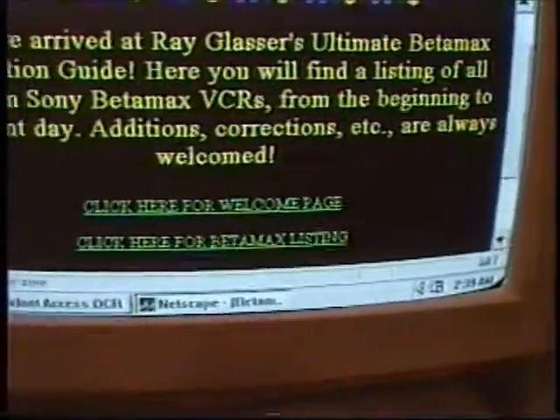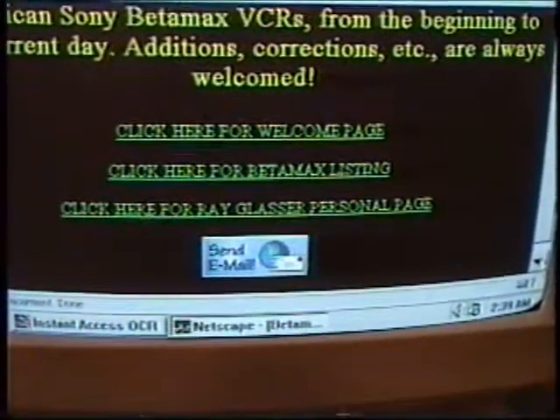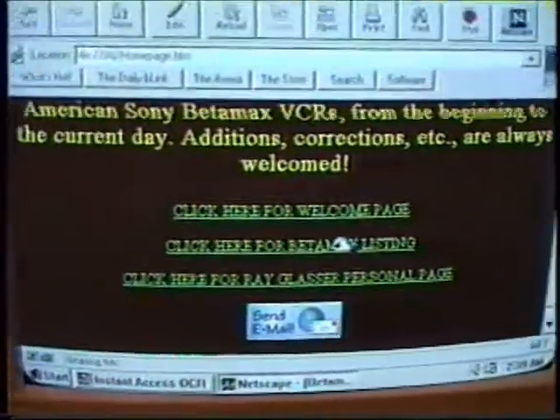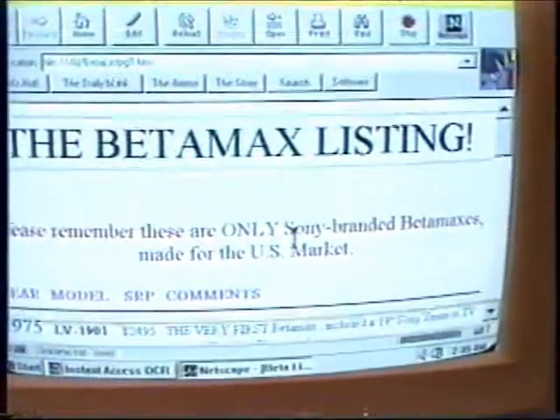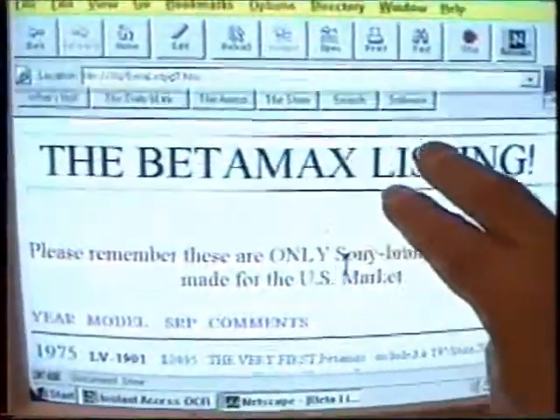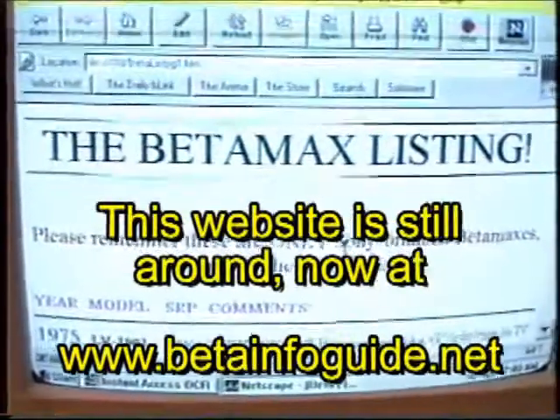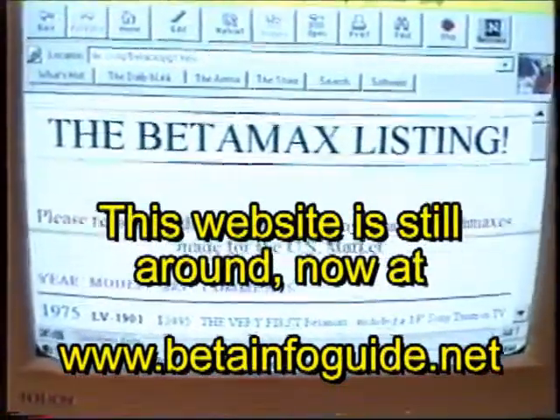I'm going to move the cursor again. This color view, I find it really nice. Here's the Betamax listing — this is what it looks like. And now I have a double rainbow line going across the page here. I may change this. If I can figure out how to import stuff from Microsoft Word,